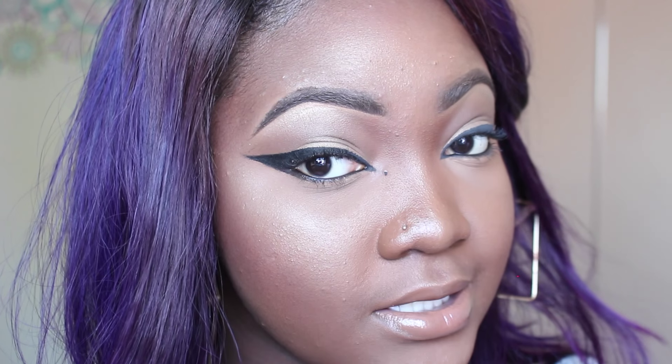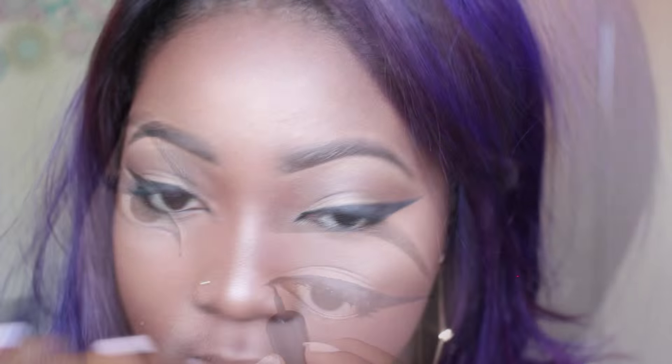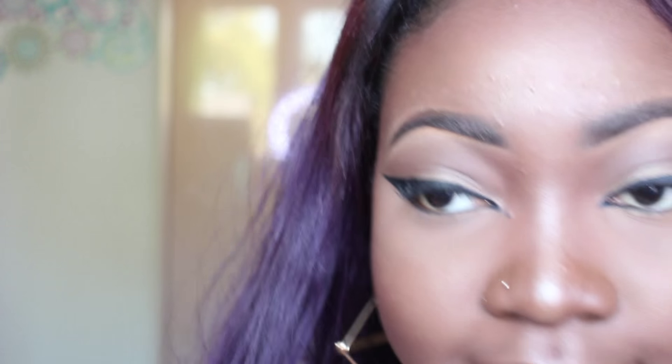As you can see, the liquid liner is just not as dark as this gel liner. Something else I like to do for the cat eye effect — just to emphasize the cat eye look more — is to extend it at the front. I'm going to line my eyes using Graph Black by MAC and then apply some lashes.